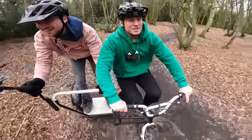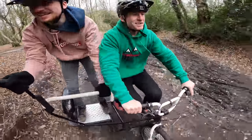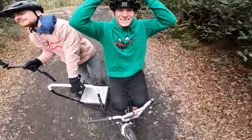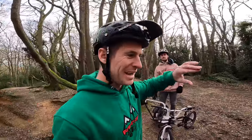There we go — one trail completed on the sidecar! How did you do that one-handed? You've got special powers! That trail wasn't as fast as we thought it might be on this thing, so obviously we cut that down a bit, but there were some funny moments for sure.